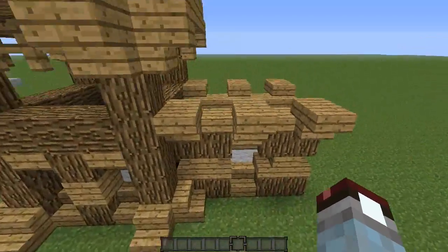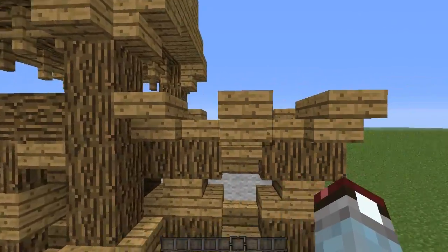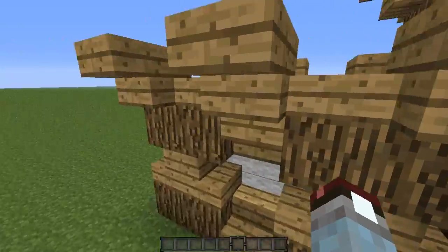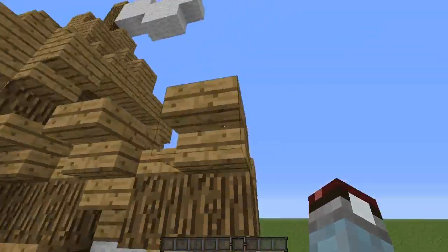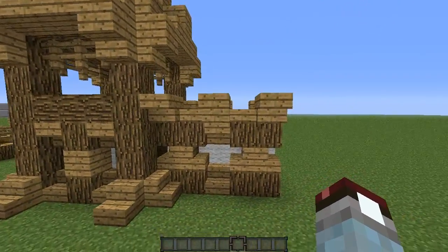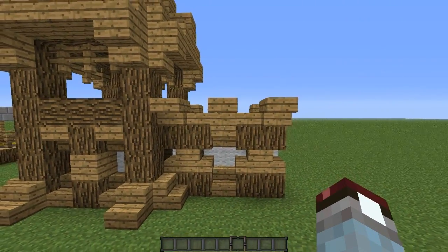In the last part we built the tower, but now I'm going to be teaching you how to build this wall here. We'll do a little 360, well kind of. As you can see, it looks really nice. We've got these nice spiky things on top of the wall here, and it looks aesthetically pleasing. So now I'm going to teach you how to build it.